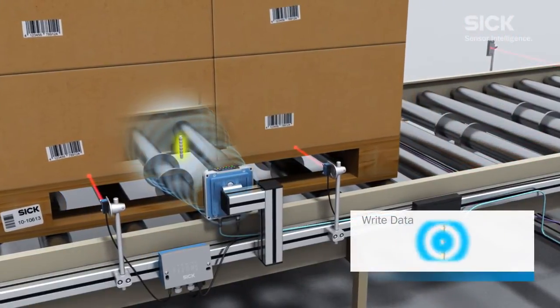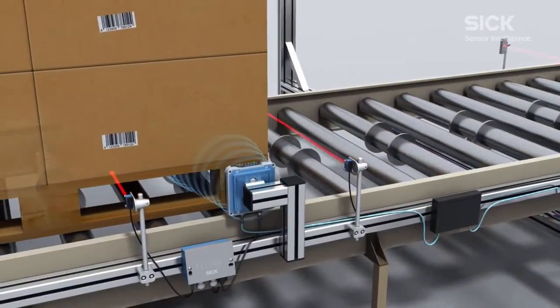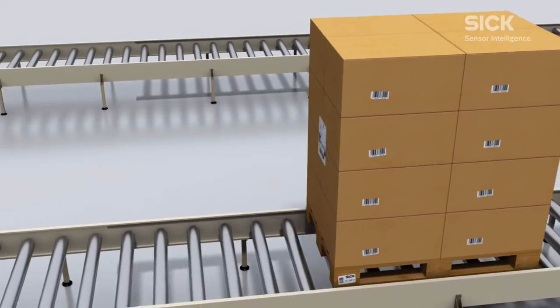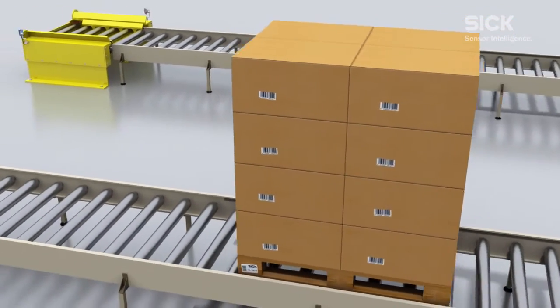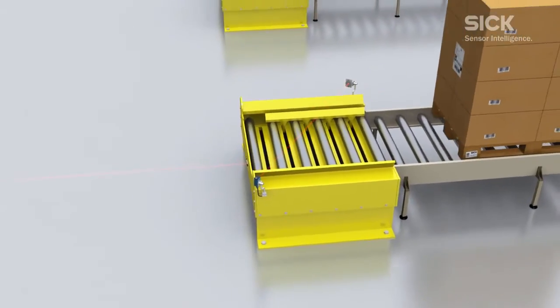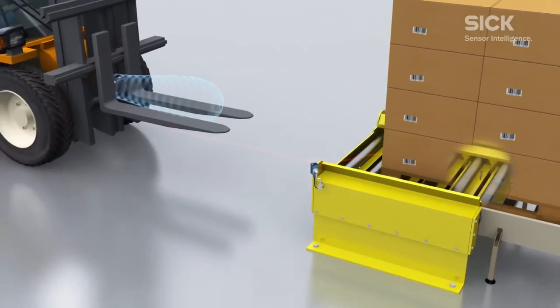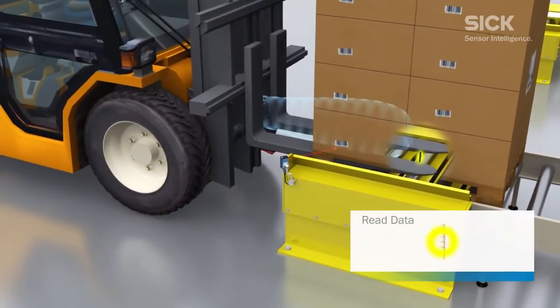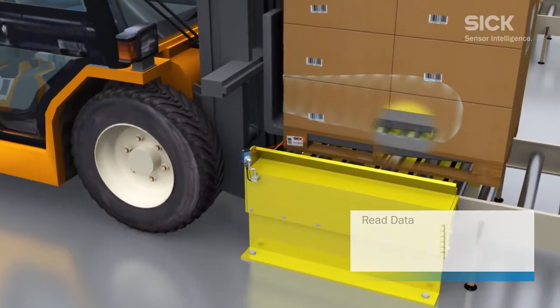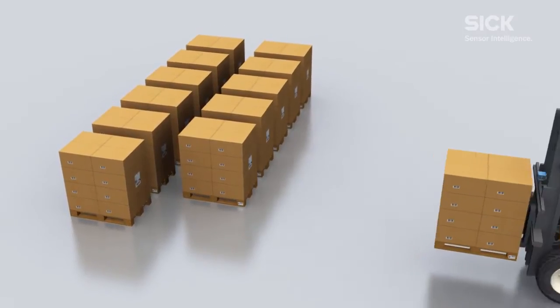The RFU620 RFID read-write device writes the barcode information collected previously to a transponder, which is attached to the base of the pallet. An RFU620 attached to the forklift truck can now identify the pallet along with all its load data, thus safeguarding subsequent process tracking.